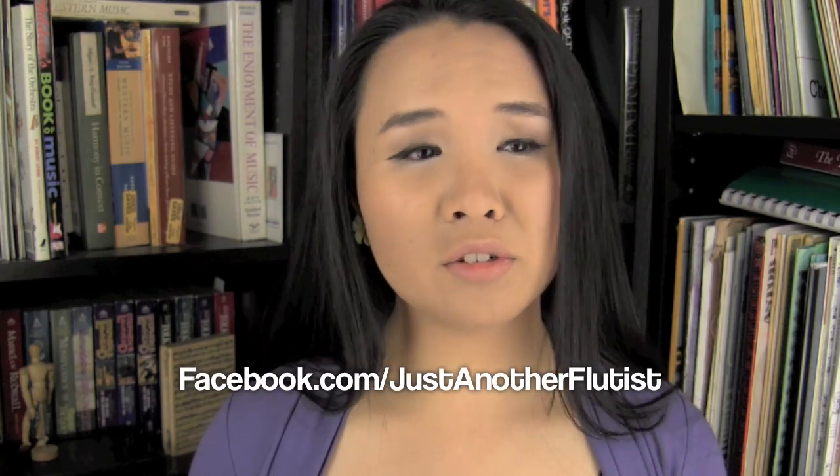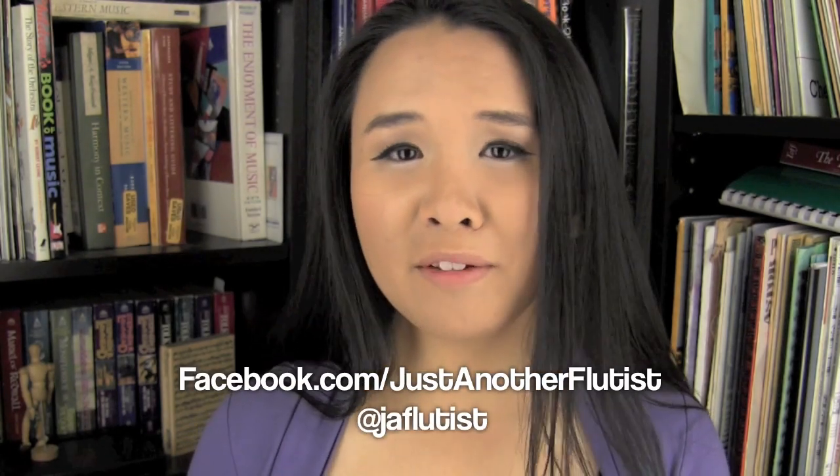So those are your basic tips on how to breathe on the flute, or really on any wind instrument. If you have any more questions, comment below or go to my Facebook page or tweet me. If you want to keep up with my videos, go ahead and subscribe and I will see you guys in the next video. Bye!